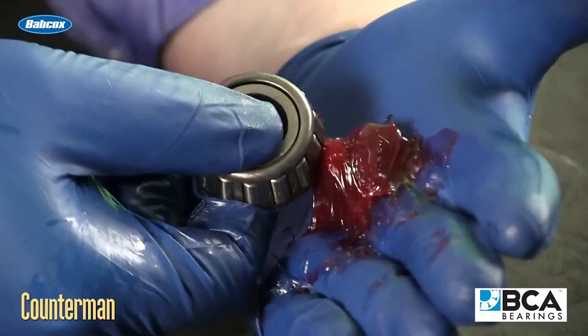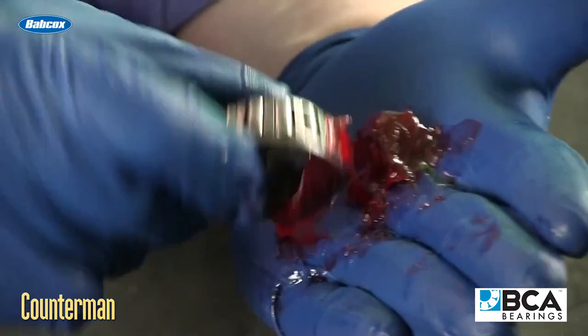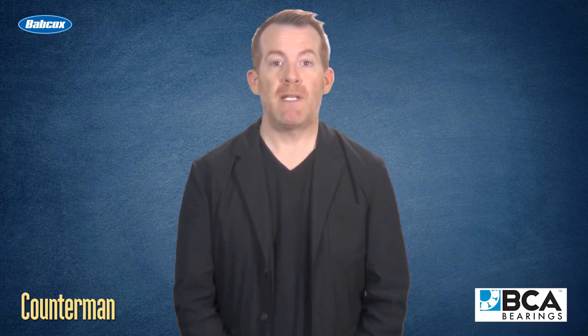Grease is a precisely formulated substance of oil, thickener, and additives. As time goes on and the bearing is exposed to temperature changes, the oil loses its ability to be released. At this point, the grease is worn out and must be replaced. If not, excessive heat and wear occurs on the bearing, eventually causing damage to its components.